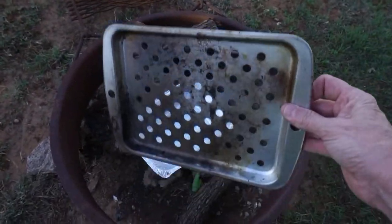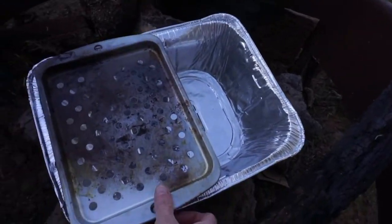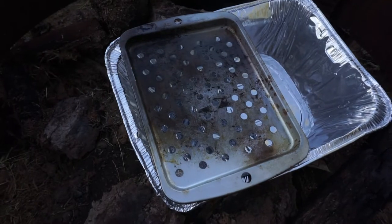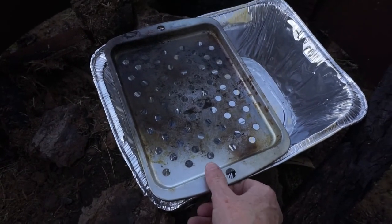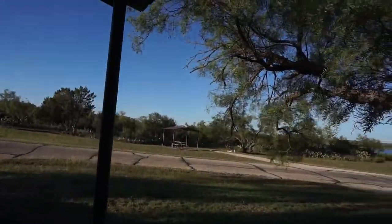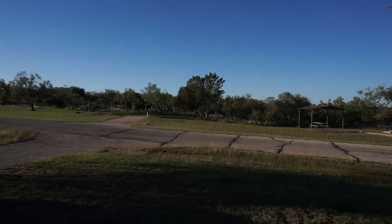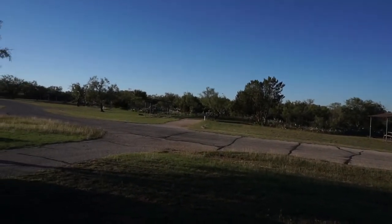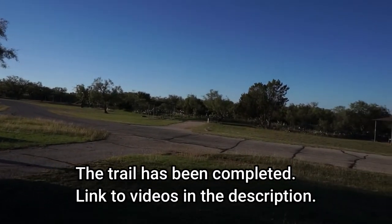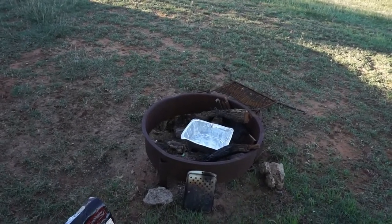I only fill half of this pan with charcoal, put it under this half, light that, then put the little grill on top. I'm going to cook a hamburger patty tonight for supper. Tomorrow morning they're starting construction on a new hiking trail and they asked for volunteers, so that's why I'm here. I think it'll be fun to be involved in starting a new hiking trail here in West Texas. But for now, let's start this grill.